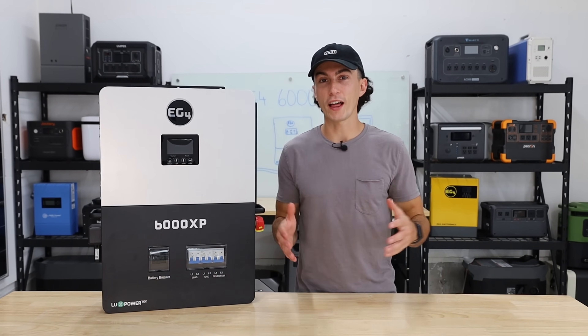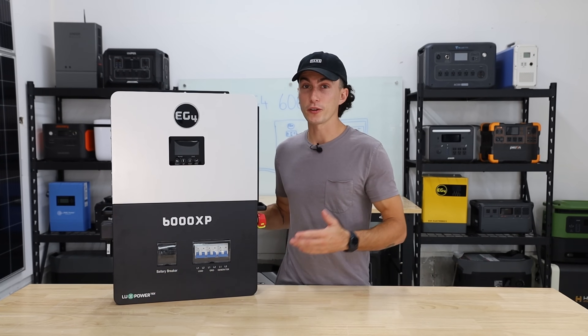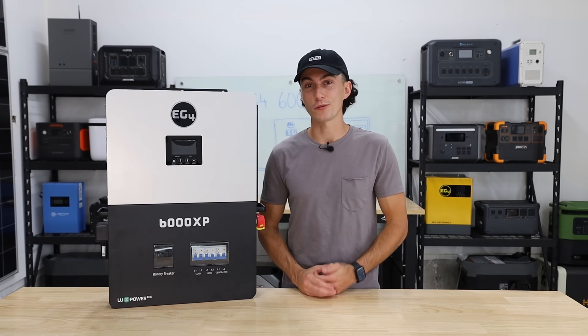The 6000XP is EG4's flagship inverter. It's a super popular, feature-filled unit, and honestly, it comes in at a reasonable price.